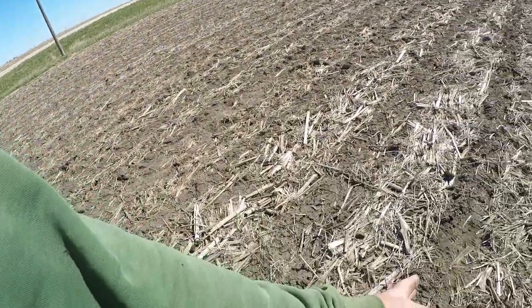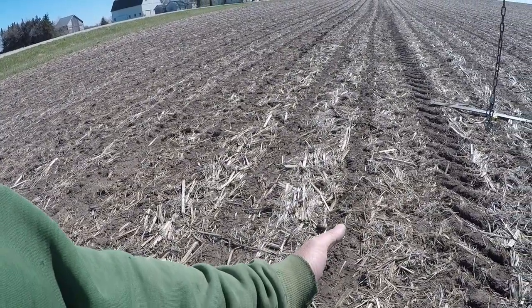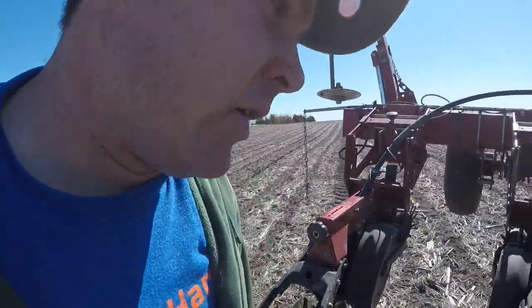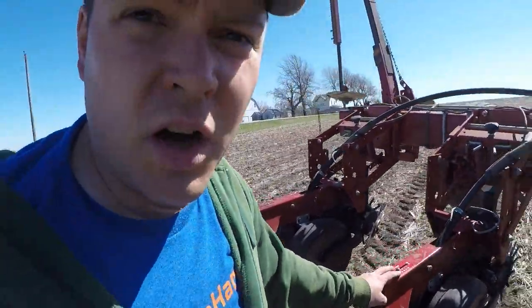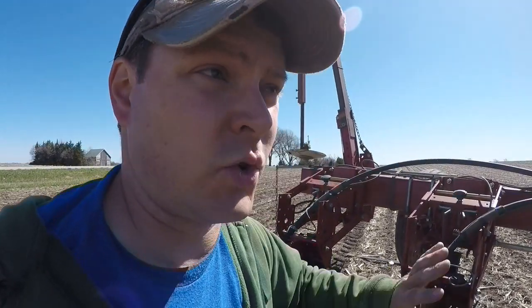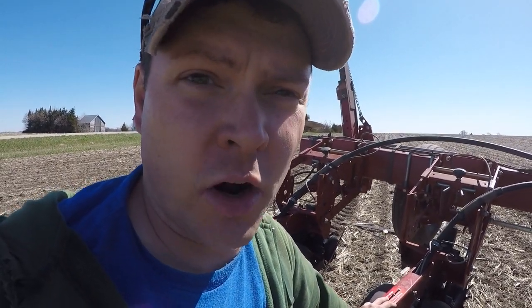Hopefully we're going to mostly be planting on top of the anhydrous strip here, so there hopefully won't be a lot of residue where the row units are running. I'm not sure exactly how that's going to work out because I've never done it that way before. I also think I have the depth a little deeper than it needs to be for seeding, so I'm going to back those off a little bit. I'll check the depth once I'm actually putting seed in the ground — it's kind of hard to tell on the end rows because the soil there will be more packed down.